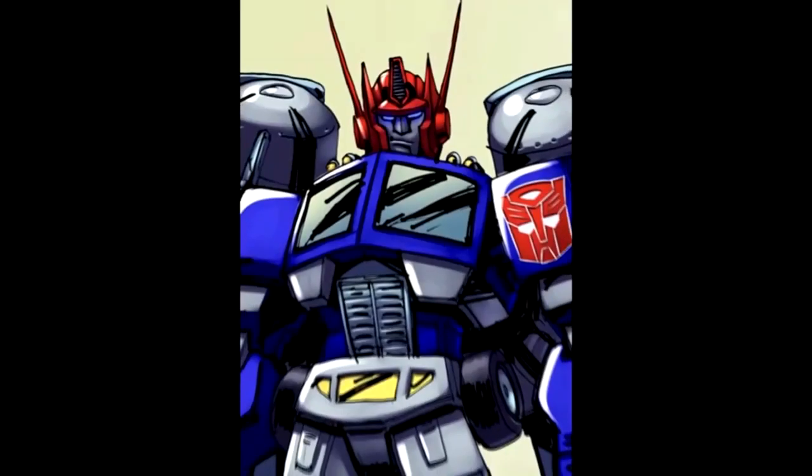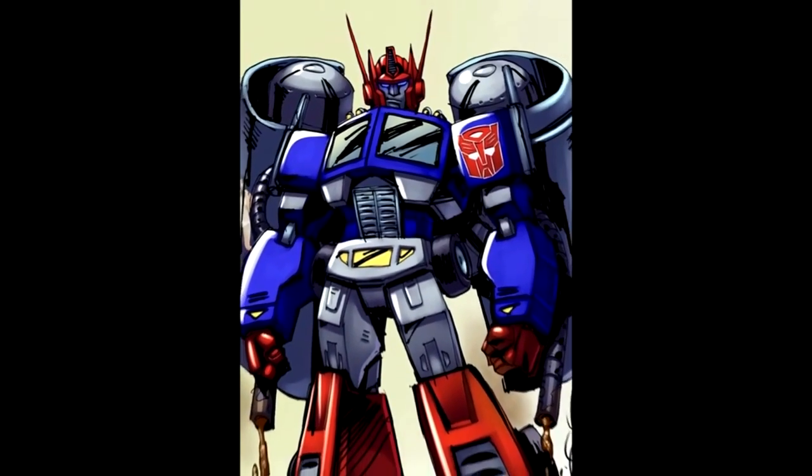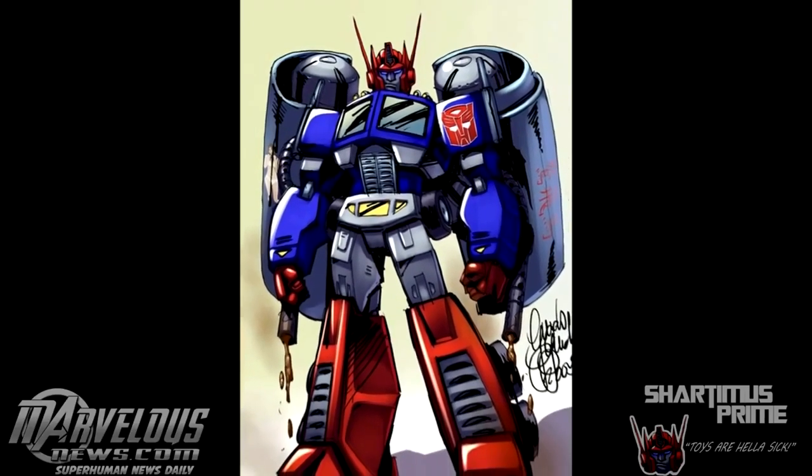Shardamance 3D comics. Toys are hella sick, hella wacky. Shardamance, subscribe. I'm a machine for no man.